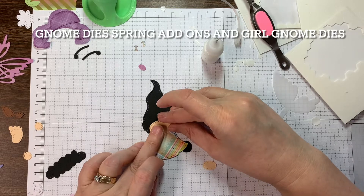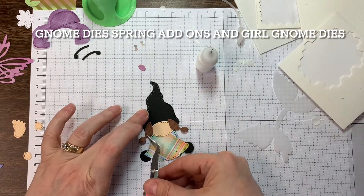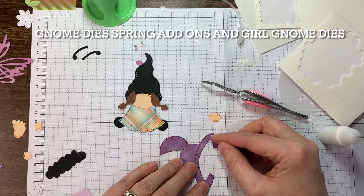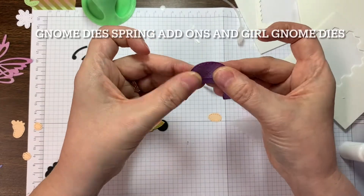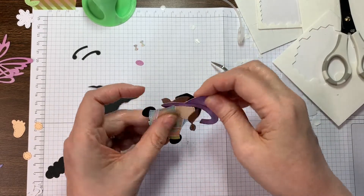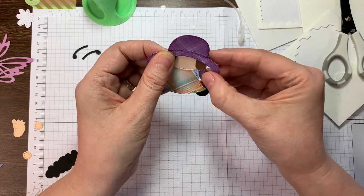Okay so now I am using the girl gnome dies and the gnome dies spring add-ons, and I'm going to put together the butterfly first. Same thing — I used black cardstock for my silhouette, put the little dress on first, then the face and the hair. The hat has like three pieces. I used seedless preserves as distress ink around the edges of this hat. That paper is Lawn Fawn's Perfectly Plaid Rainbow, the six inch pad — so the hat and the dress came from that. I cut the top of that little gnome shadow off so I could fit the hat on.